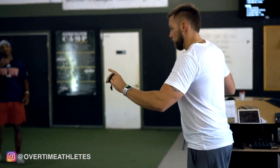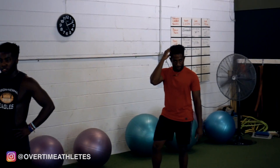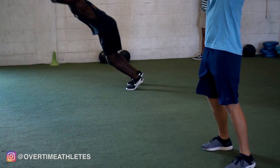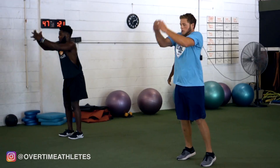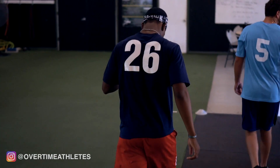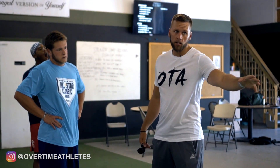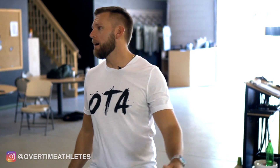We're going to go two lines, four broad jumps, reset in between each one. So jump, hit, reset, jump, hit, reset — four total down. Start cranking it up. It's going to be pop, pop, reset, pop, pop. When you go double broad, that middle one — it's right into the next one, don't reset. Think 75% and then 100%. You should be about five yards on each.